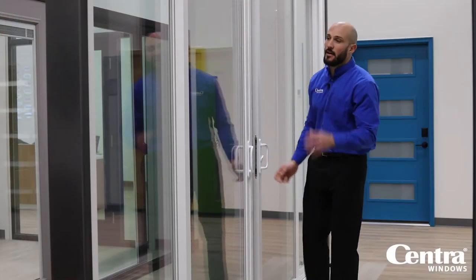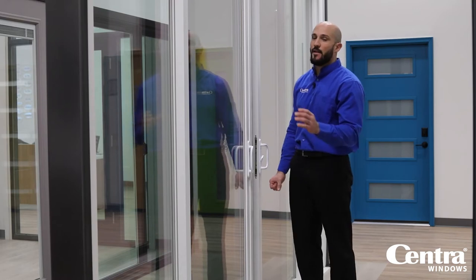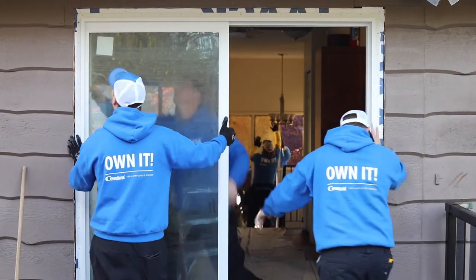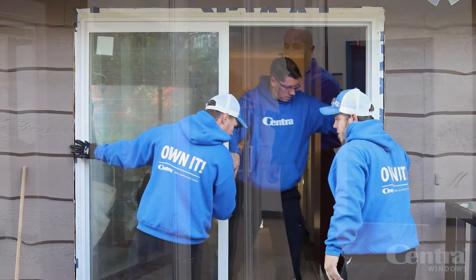Another nice thing about this patio door frame is that it's got a lot of glass and a very slim profile. So if you're looking out on the lake or you've got a great view and you don't want a door that has a huge frame and very little glass, this is a great cost-effective option for you.